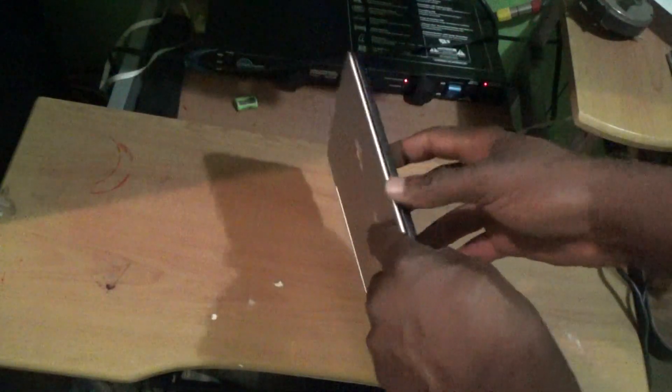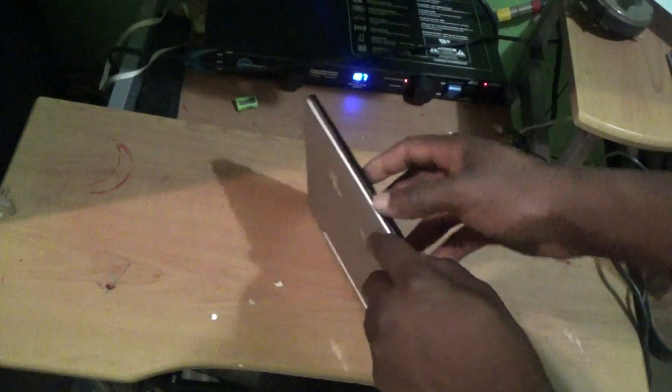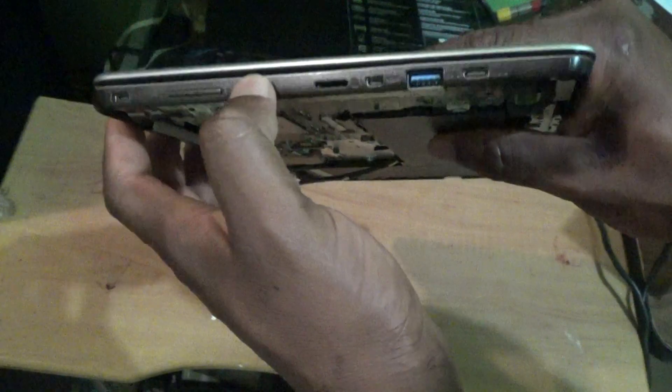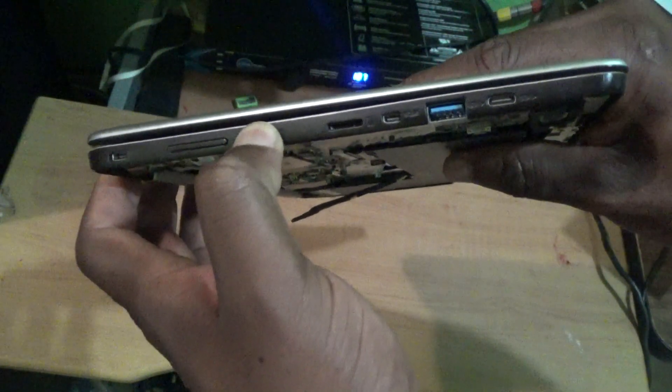Remove the cable — I've already done mine. Then what you do is search for the power button, which is right there, and press and hold it for anywhere between 20 seconds to one minute.